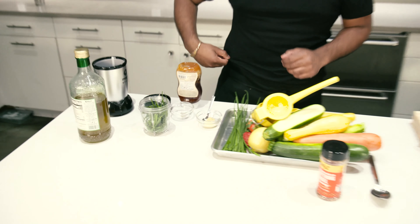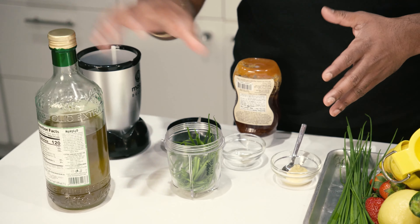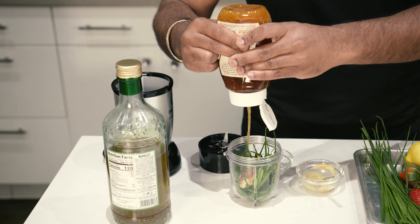While your tuna's resting, let's make a delicious honey mustard chive dressing that'll go great with that salad. All you need is a few simple ingredients: olive oil, mustard, honey, salt, pepper, and fresh chives. Get everything into a processor and blend until smooth.